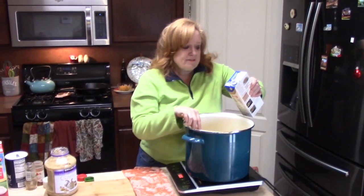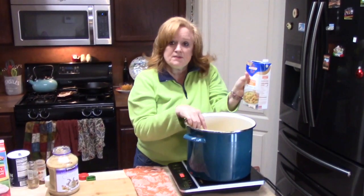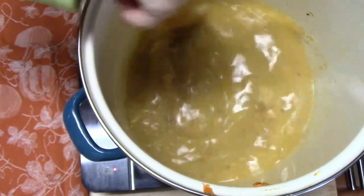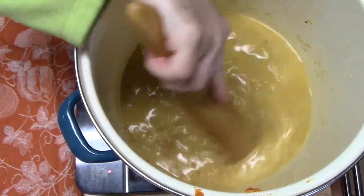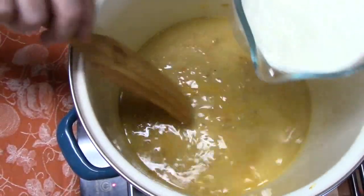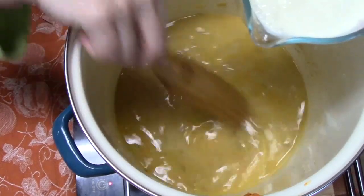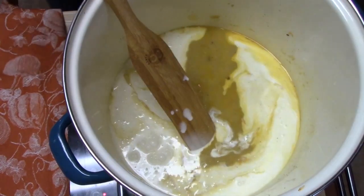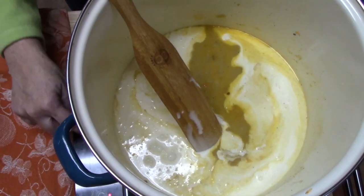Now we're going to go ahead and add our broth — I've got four cups of chicken broth going in. We've got a nice broth going on in there. I'm going to go ahead now and add my cream — two cups of heavy cream. We're going to bring this up to a simmer.